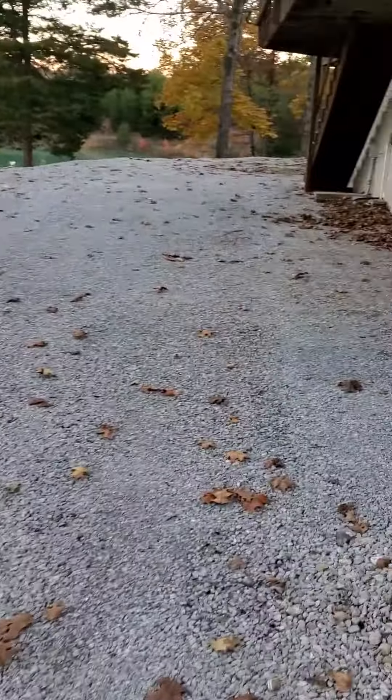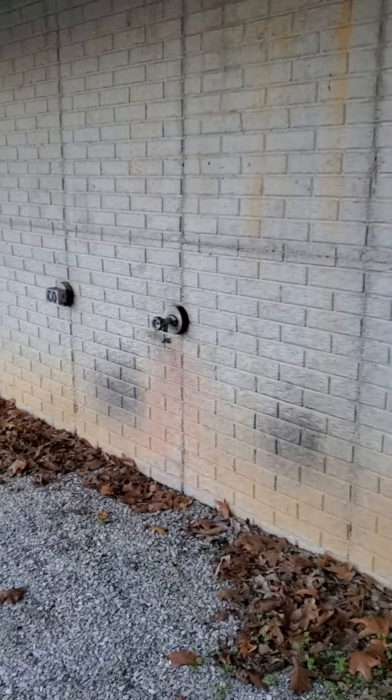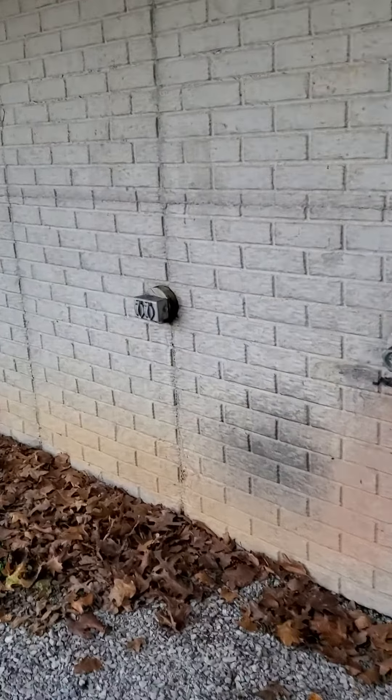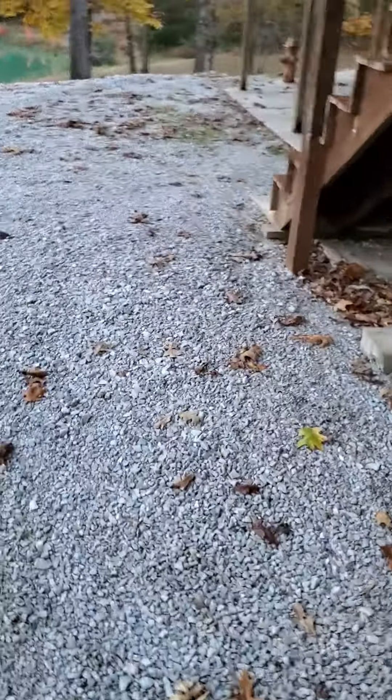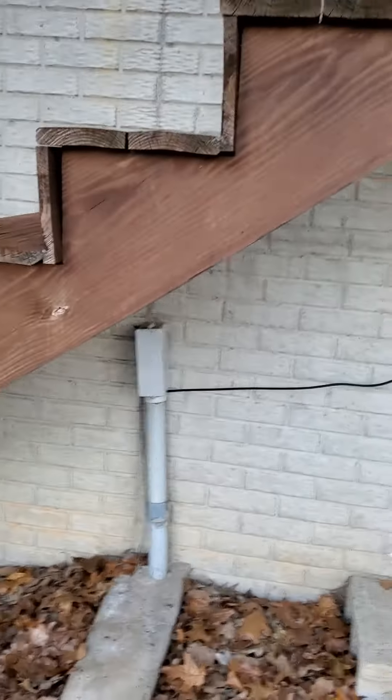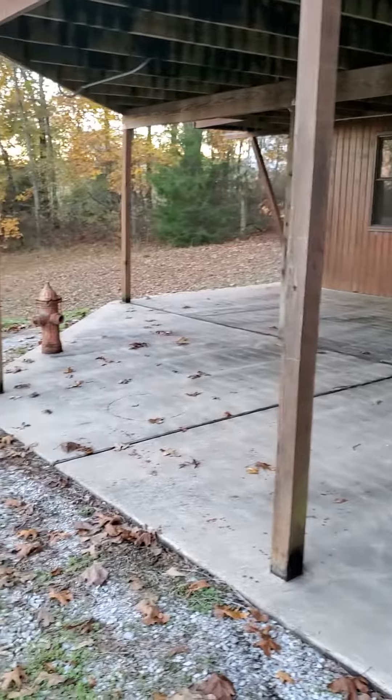I'll do a quick walk here just so you can see. So this poured concrete — we had this in our house in Ohio actually — poured concrete but then they stamped it so it looks like brick, which is kind of cool. I don't see any major cracks. Got water and electric, and here's the steps that come down to the poured covered porch area.